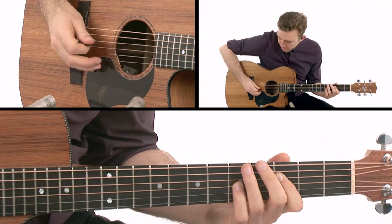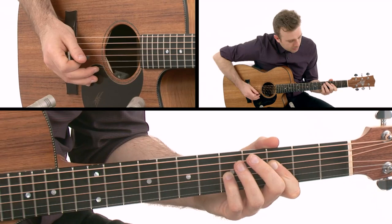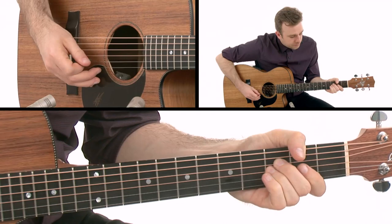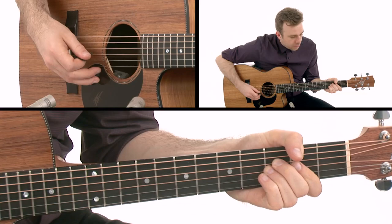I'm using a flat pick here and playing all downstrokes for this first part. The chord shapes we're looking at go from here, which is an F, to this F suspended, and then we're going to get this F shape here too. So we're working around these shapes.